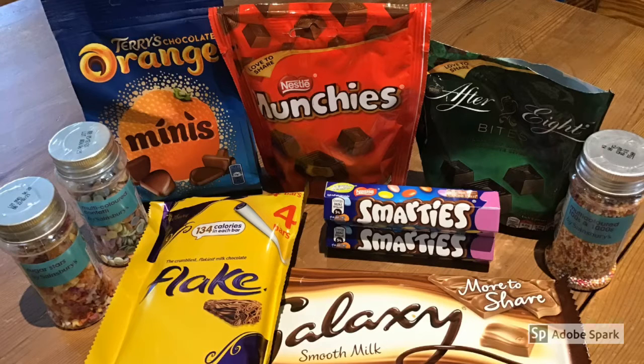To create your chocolate masterpieces you will need a large chocolate bar — I'm using Galaxy here — and other sweet treats to decorate it with. As you can see from the photograph, some people at my house could not wait and had started eating the decorations already.